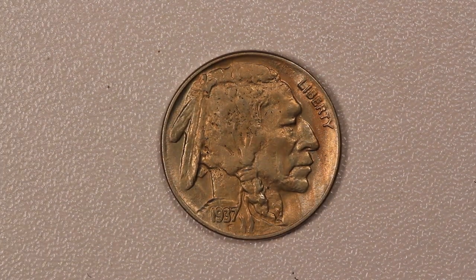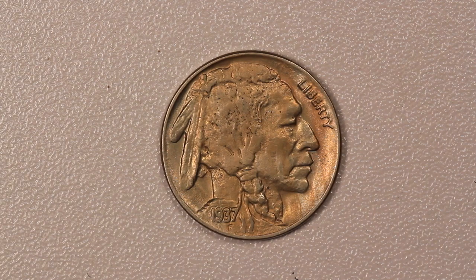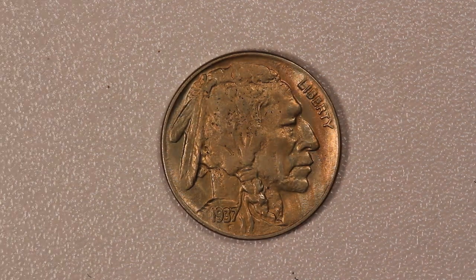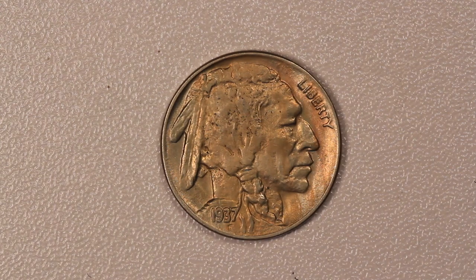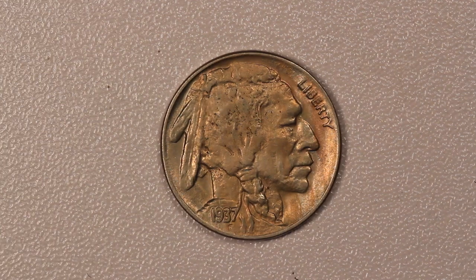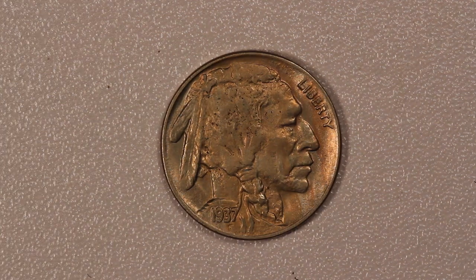This is one of the most popular American coins of the 20th century — the 1937-D Buffalo Nickel. They minted almost 18 million, and this is the special one: this is the three-legged variety on the reverse.